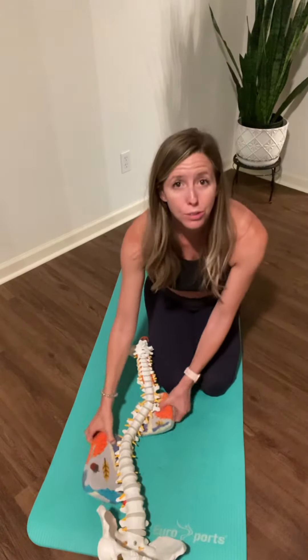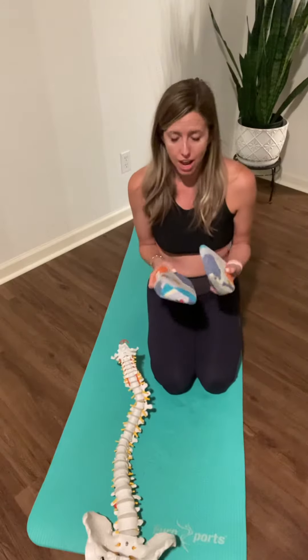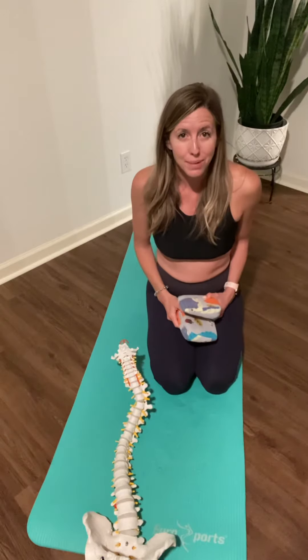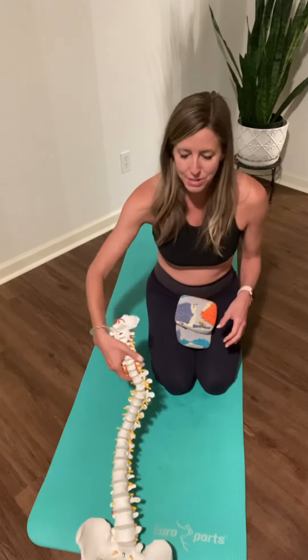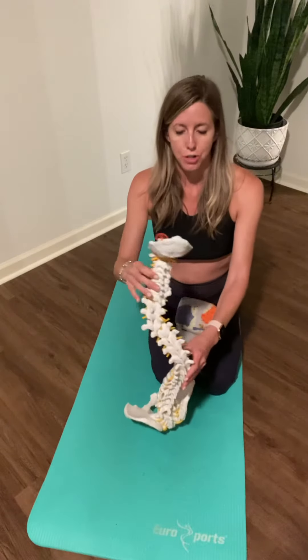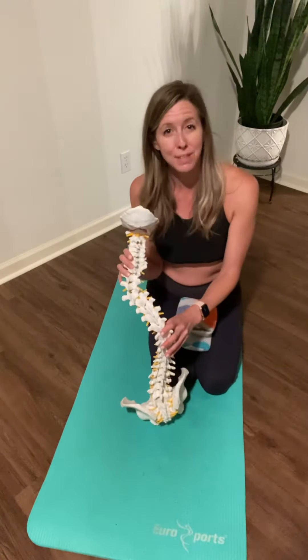Hi, so you have your scoliosis wedges and you're not sure how to prop yourself. I'm going to do a little quick video about how to do that properly. I have Mr. Spiney here as my demonstrator, as my subject.